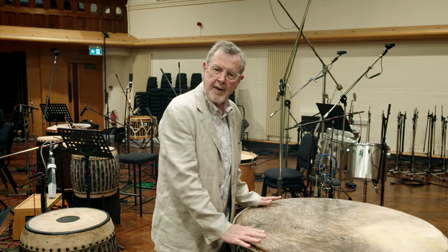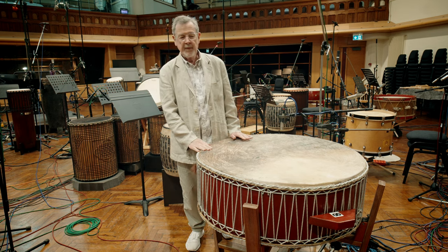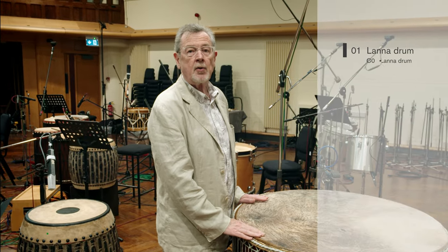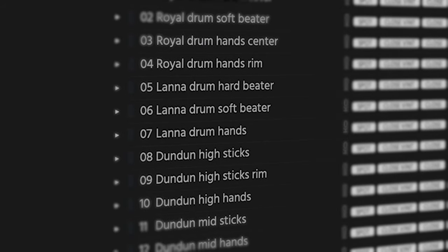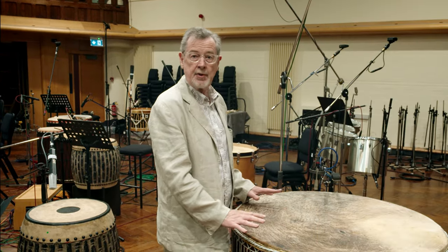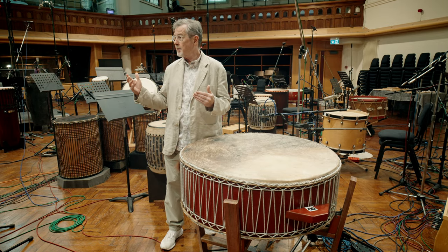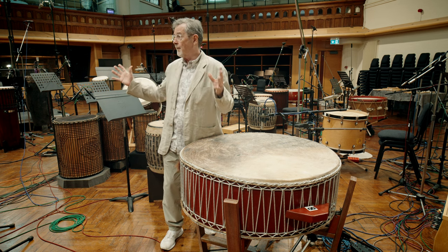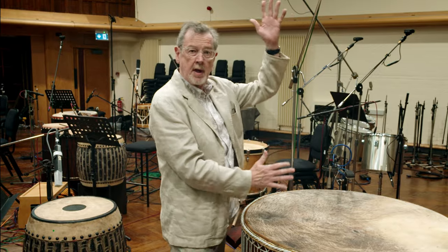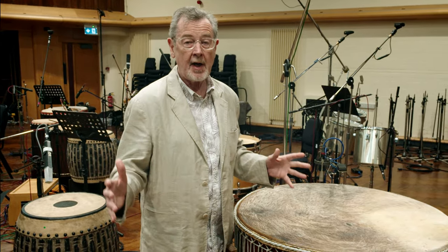Pride of place right in the center of our sound field, center of the studio, center of all our attentions — this is from northern Thailand and it's called a Klong Sabat Chai, which loosely translates as a victory drum. It has two purposes. The first: soldiers use it to do acrobatic dances before going into war to show off how fit and agile they are, at which point this drum is slung vertically and they jump at it, playing it with their feet, knees, legs, hands, even their head.